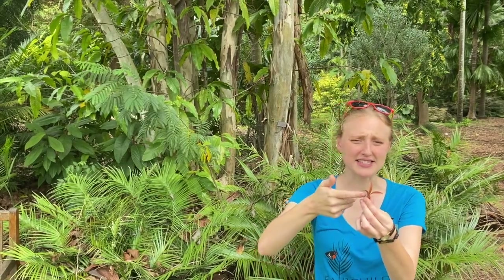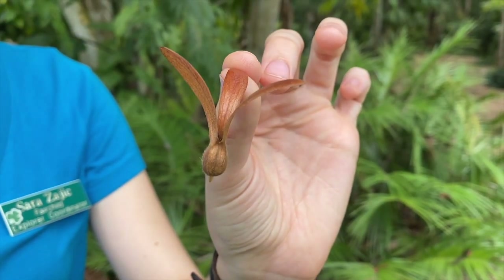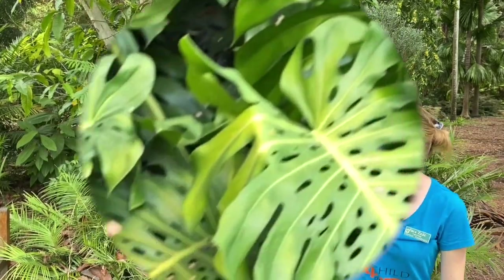You might notice that the seed has these three curved wings up at the top and the actual seed part down at the bottom, so that when the tree releases the seeds, they fly.